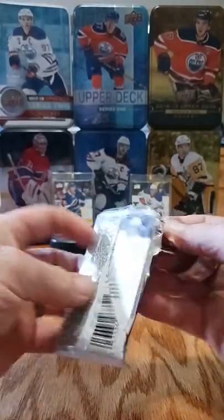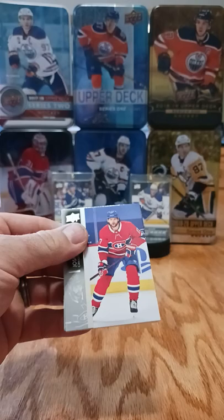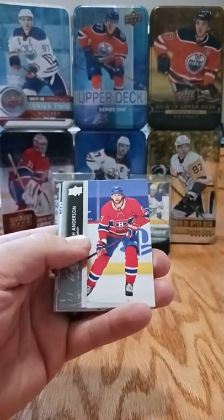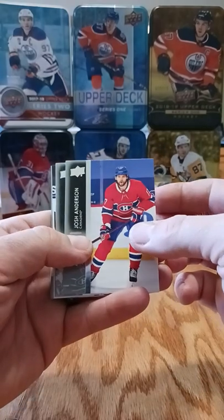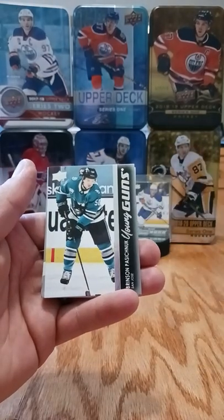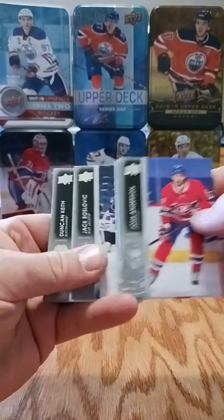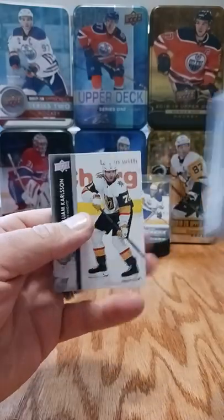Pack number four. I don't know if the UD canvas counts as one of the two young guns we're likely to get or if it's a bonus one. Josh Anderson, Lars Eller, Dylan DeMelo, Brinson Pasechnuk from the Sharks, Jack Roslovic, Duncan Keith, Dylan Cousins, and Carlson.